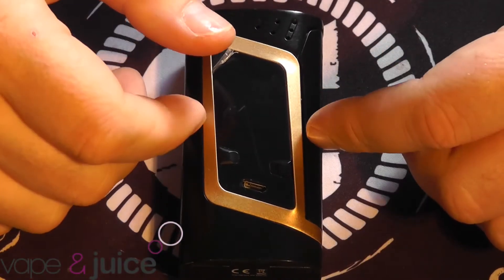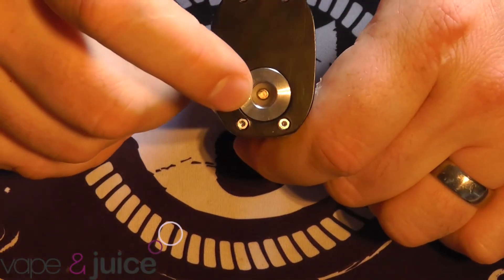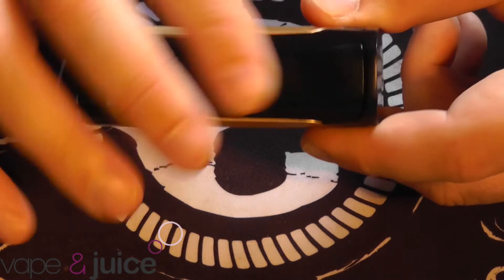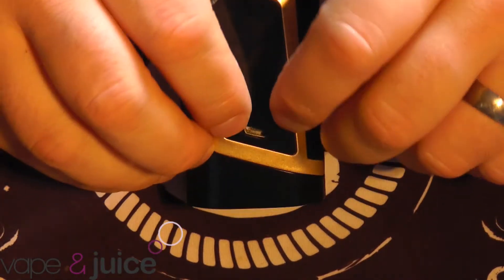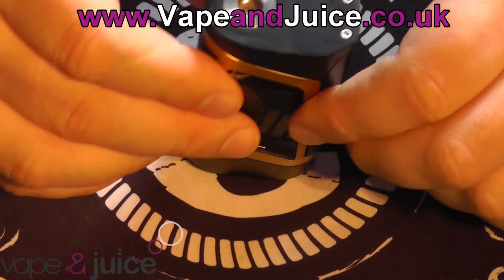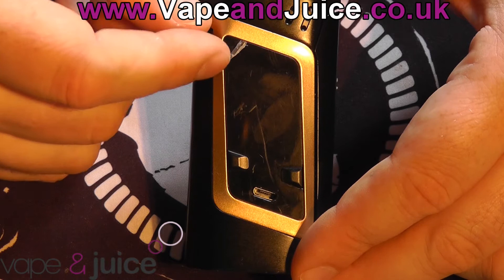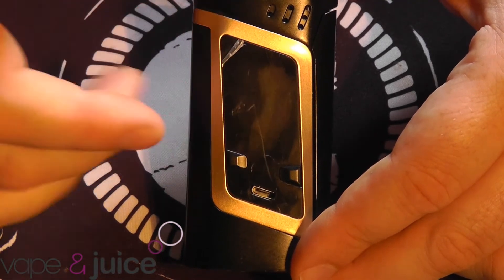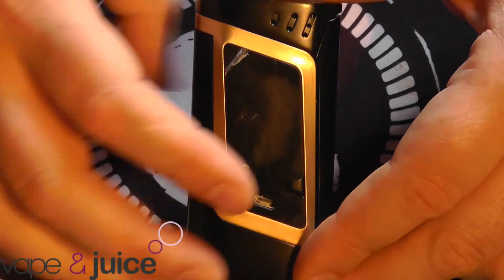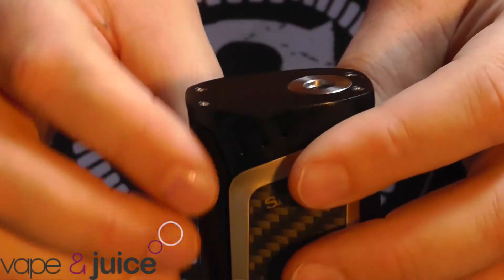This is the mod itself. As you can see, it's all metal construction. You've got a very nice spring loaded 510 pin in there - I have already tested it. You've got your fire button there and your up and down buttons just here on the front, along with your USB port for charging and firmware upgrades. You've got the venting at the top here - those set of dots on both sides.